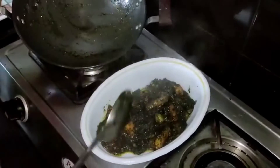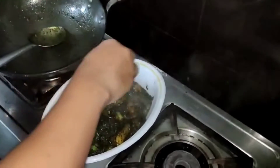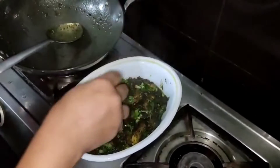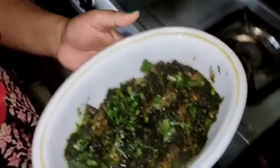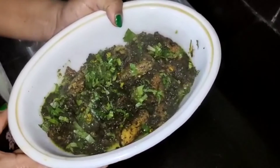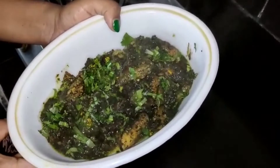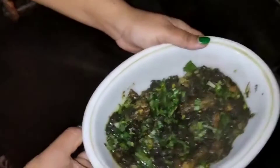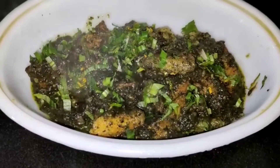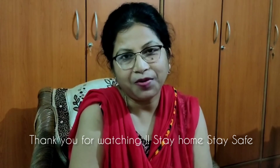I will start with this recipe. I will add the soup and cook it very well in a few minutes. This recipe is very good. I hope you enjoy the video.